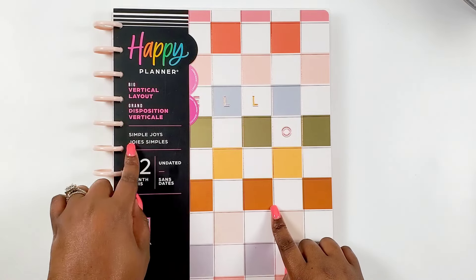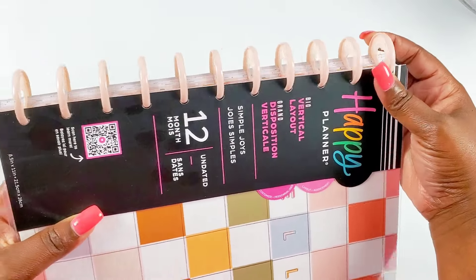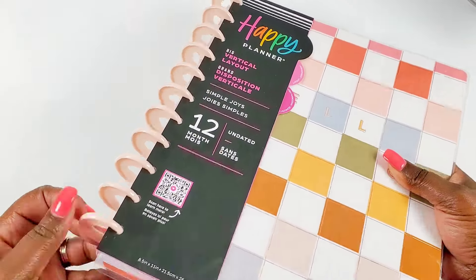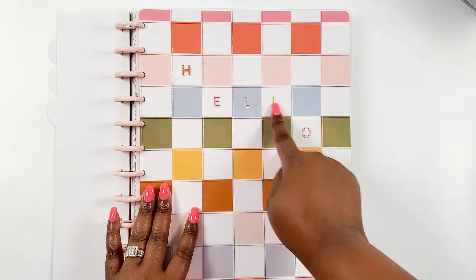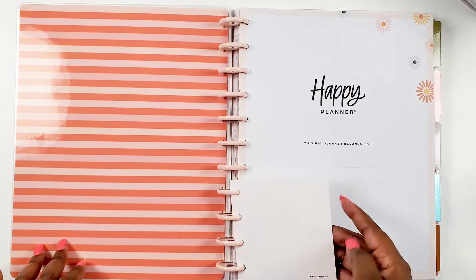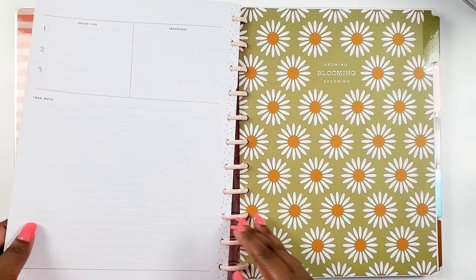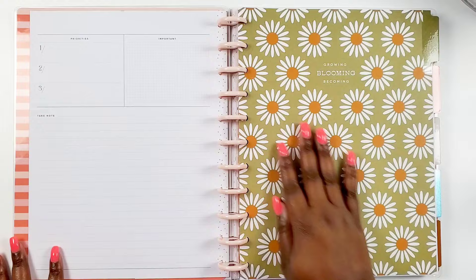First up we have a big vertical undated 12-month planner from the Simple Joys collection. It's on these almost pale pink or cream plastic discs - I would give it a pale color, definitely a nude. Look at the beautiful cover with this checkerboard pattern in rose gold foil. It says 'Hello' on the front cover. Here's the inside of our front cover and here's our name page with a little bit of floral detail. Since it's undated, it does come with the labels, which is really nice.